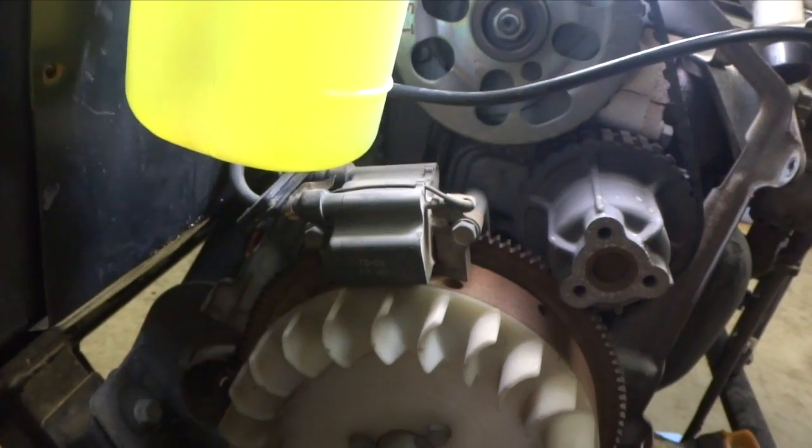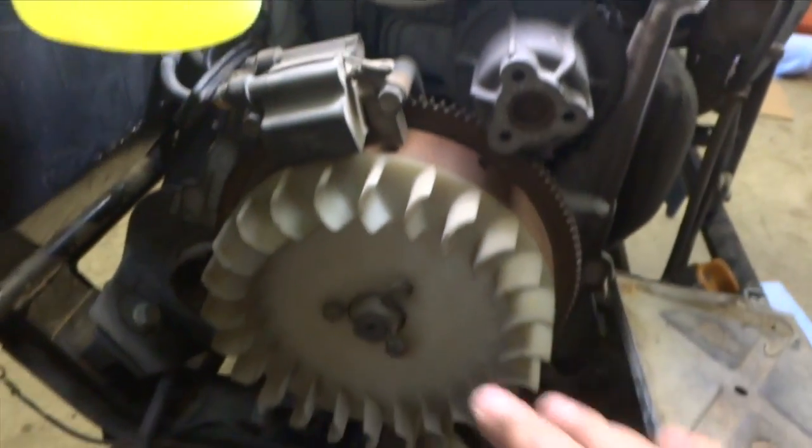It's kind of rusty — we're going to clean that up. But before we pull the flywheel off, we need to pull the coil off, then the fan, and then the center bolt, because that's all on a tapered shaft. Then we'll pull that off.